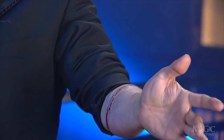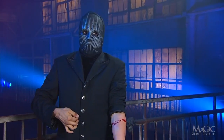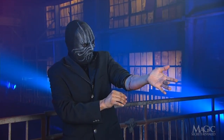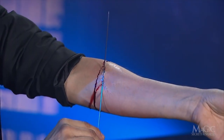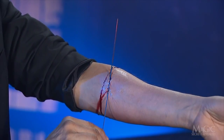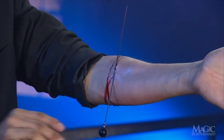There it is. He's a braver man than I, and I keep reminding myself that it's just an illusion. So how did the magician thrust the needle through his forearm and draw blood without inflicting serious injury? Rest assured, this is just an illusion and the blood is all part of the gag.